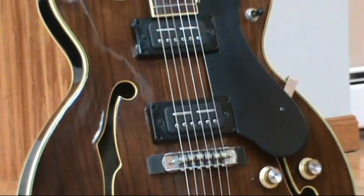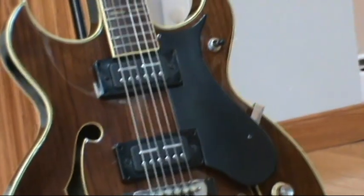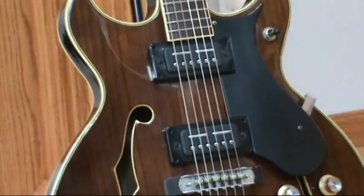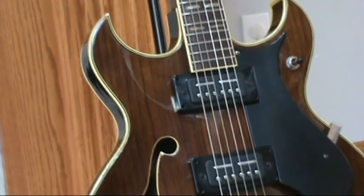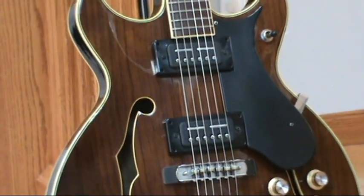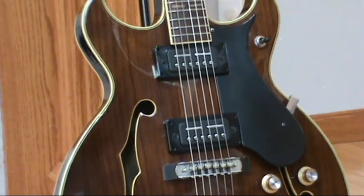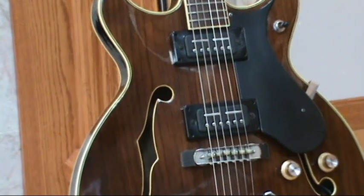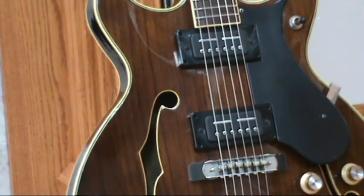The pickguard — I actually custom-fabricated that because I had a hard time locating one for this model guitar. I found some online, but the pickup spacings looked slightly different and it wasn't quite the same. So I decided to fabricate this one. It came out really good — it's an exact replica of what was on there.